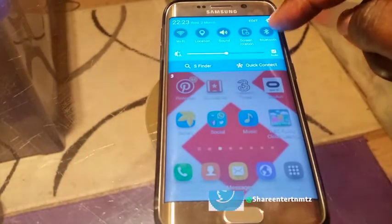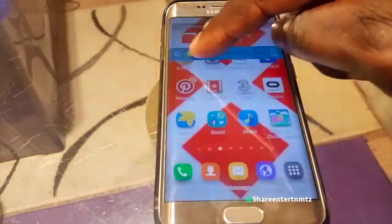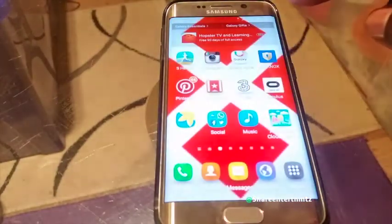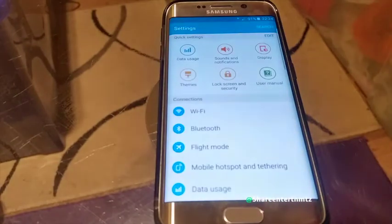First thing, go to your notification bar, drag it down. You can play with the brightness — the lower the better. I'll just leave it on auto. That also helps save battery.